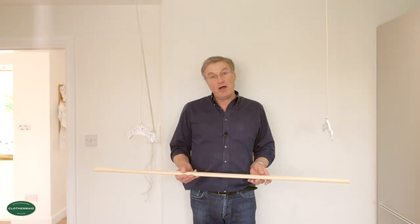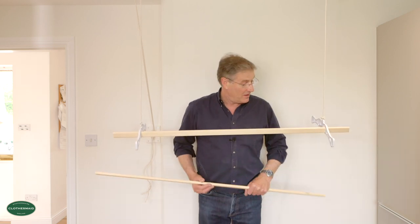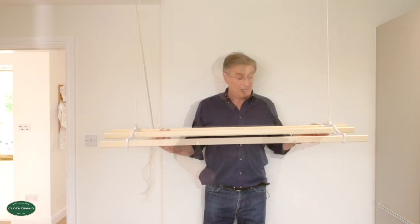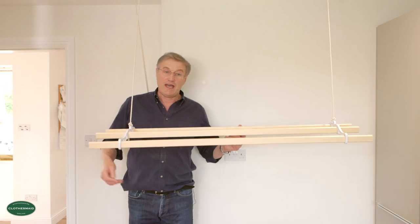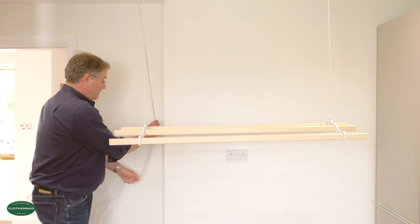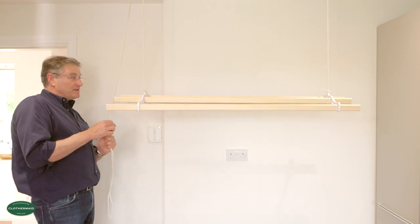I've now got my rack ends at roughly the same height and I'm going to thread in the pine slats, starting in the middle with an overhang of about 10 to 15 centimetres at each end. Now I'm going to walk over to the wall cleat and show you how we can balance this off. The rack has got two ropes, and by adjusting the ropes we can tilt the rack — but what we want to do is make sure it's absolutely level.